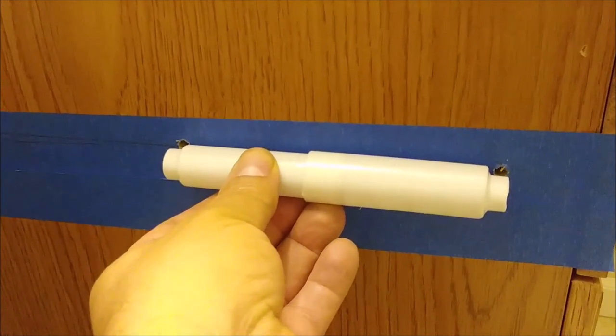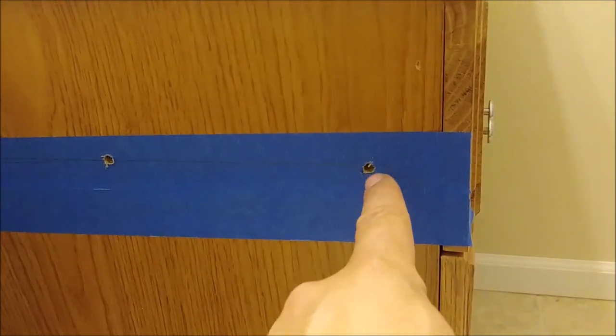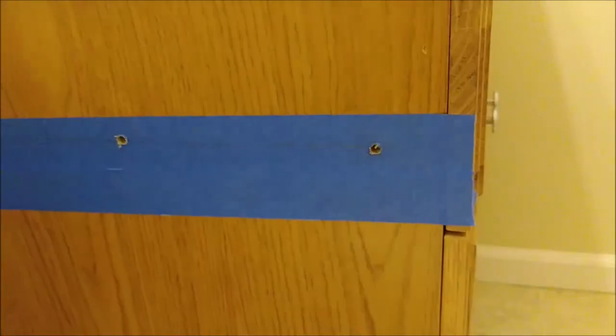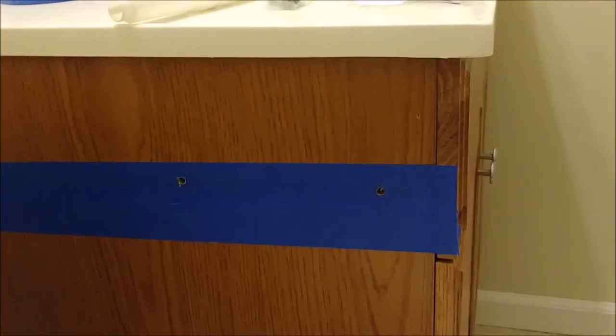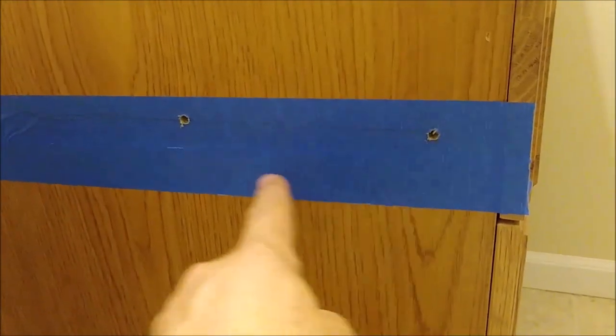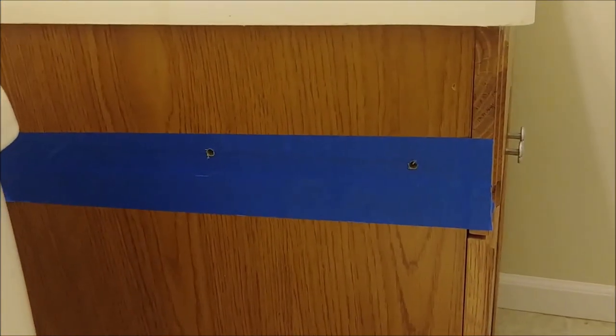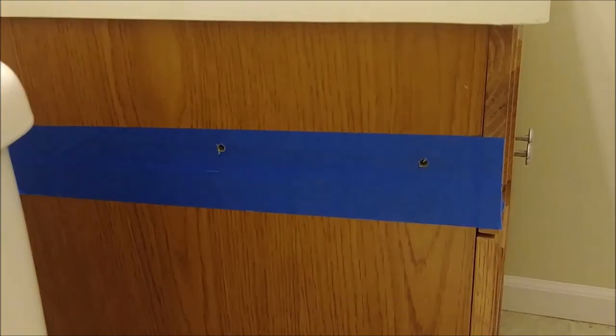So now I already drilled two holes here, each one of them is 3/8 of an inch. And I have to drill another two holes — one here and one here — and then install the handle of this paper holder.